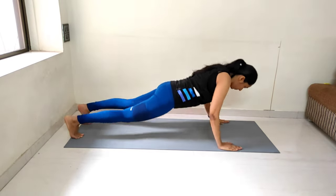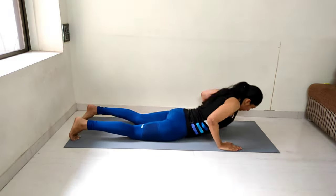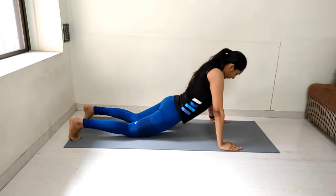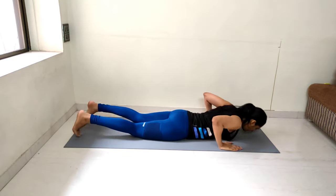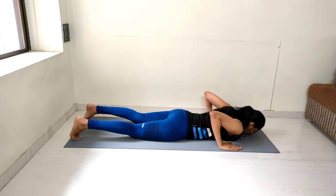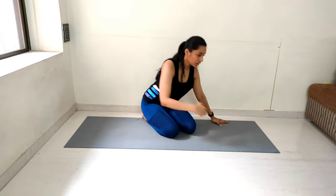Performing 15 reps of Cobra to negative pushups, counting from 1 to 15. That was our 15 reps for Cobra to negative pushups.